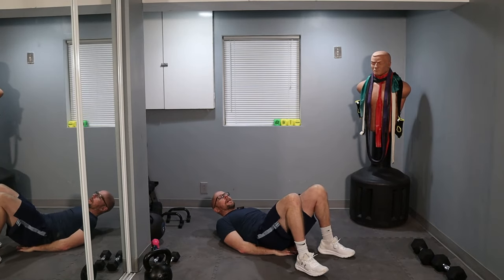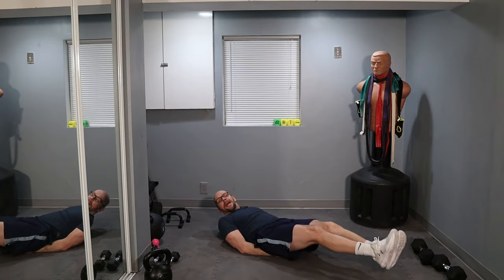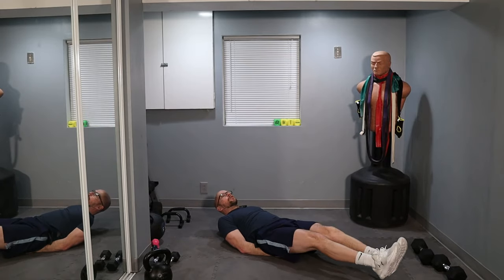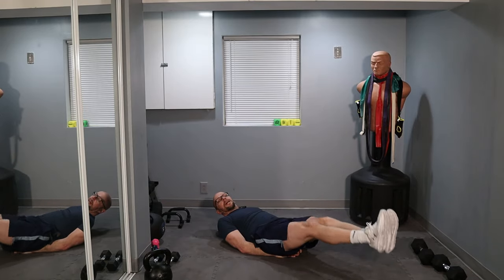Ready? Three, two, one, and let's go. One, two — off the ground, just a little, three. If you can — if you can, just do this. Four, five. If that's too difficult, go put your legs down. Six, seven, eight, nine, ten. Keep it up.